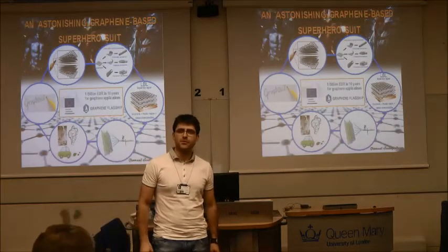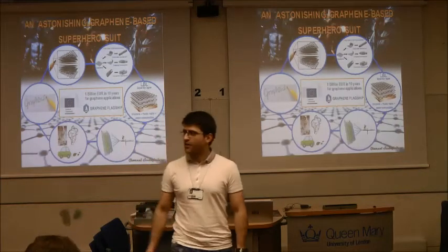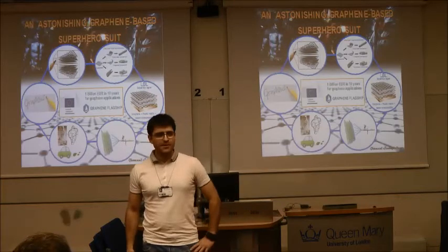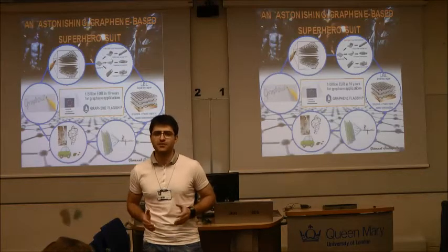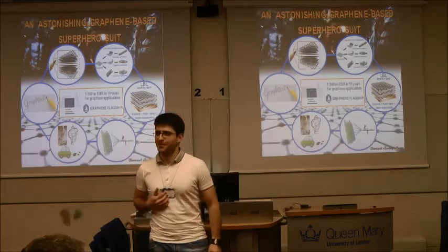When I was a child, I was fascinated by superheroes and their suits with such incredible functionalities. I really wondered if there was anybody able to create these suits. And when I started studying material science, I realized that there are some crazy people in the world that are really trying to create superhero suits. And for my childhood's pride, one of them is me.